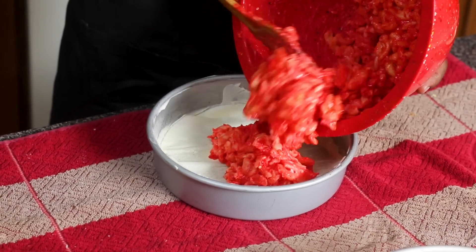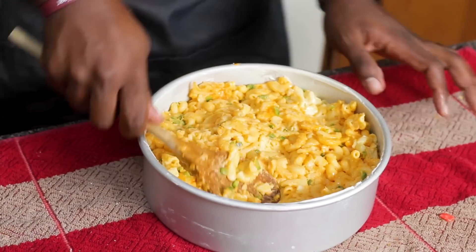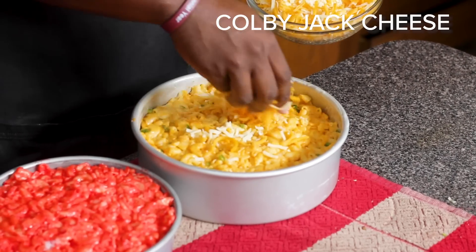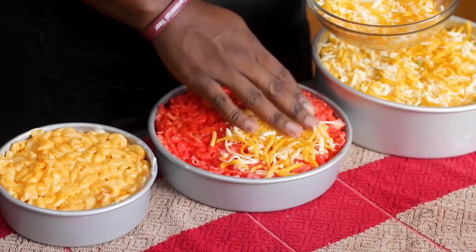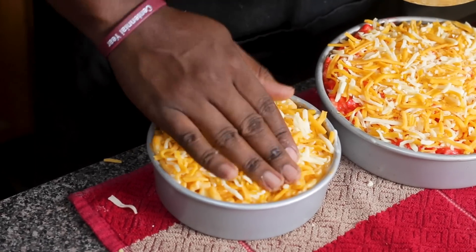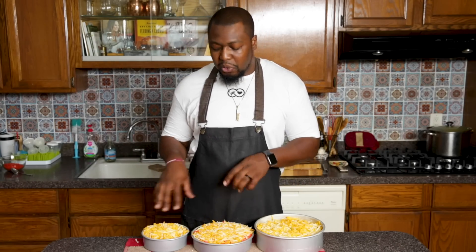You wanna make sure these pans are really, really greased because you don't want the macaroni and cheese sticking — you want it just to pop right out. When you add the macaroni in, you just wanna flatten it out to make sure it's filling the bottom of the pan. This looks crazy, I can't wait for it to be done. We're gonna add some Colby Jack cheese on the top of each one so that when we go to flip it, it kinda locks in and stays together. Just lightly cover the top — you got enough cheese in here already. Now we're gonna bake these for about 45 minutes at 375. This one is gonna take longer to cook and these are probably gonna be done a little sooner, so you may pull these a little earlier.